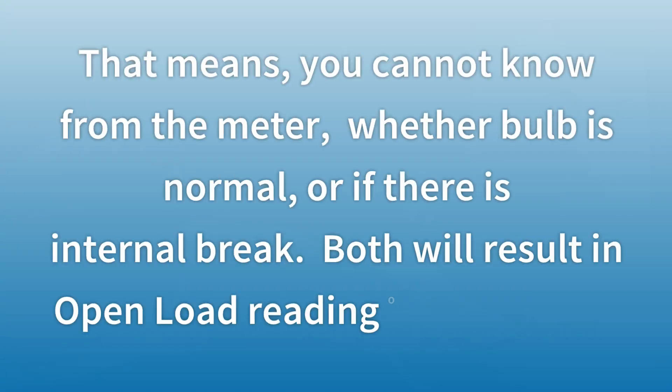That means you cannot tell from the meter whether the bulb is normal or if there is an internal break. Both will result in an open load reading on the meter.